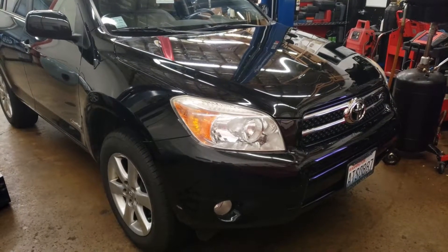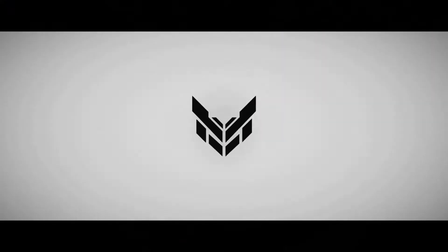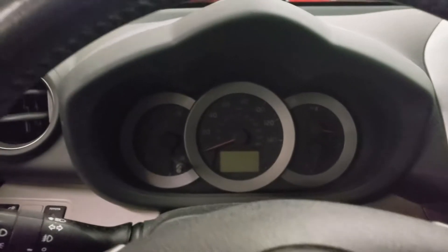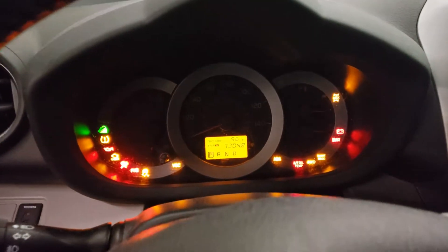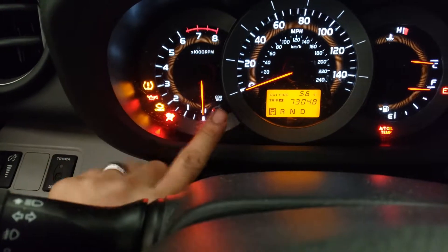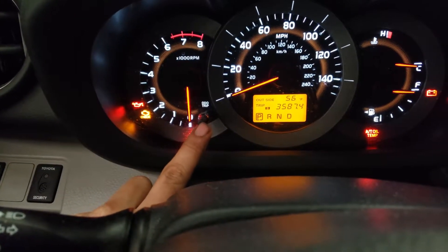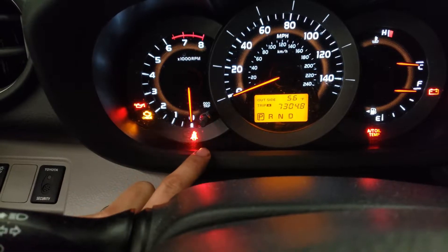Alright guys, this is going to be an oil change reset on a 2008 RAV4. What we're going to do is turn the key on first and not start the vehicle. We're going to make sure that it is on Trip A by using the odometer trip button right here. So we want it to be on Trip A right there.